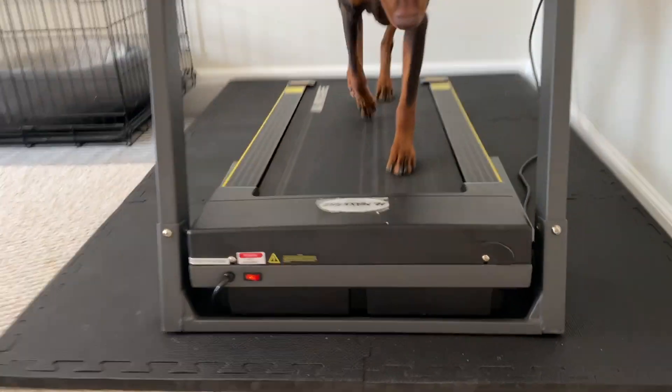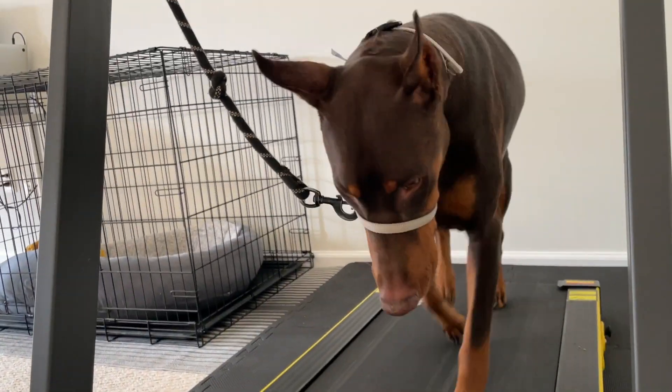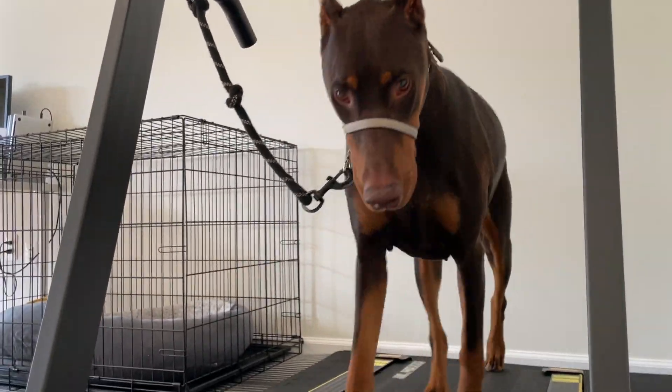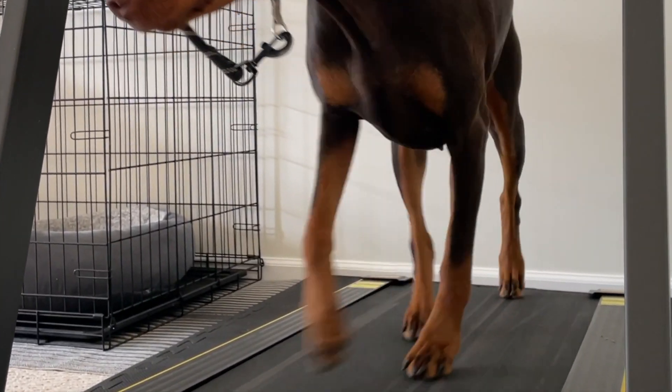If you are looking to try this with your dog, I definitely recommend checking out Facebook Marketplace — they usually have some cheap treadmills there, and that's where I found mine. Leave a comment below and let me know if you are going to try this, or if you have other ideas on how to physically and mentally exhaust your dog. Thanks for watching!